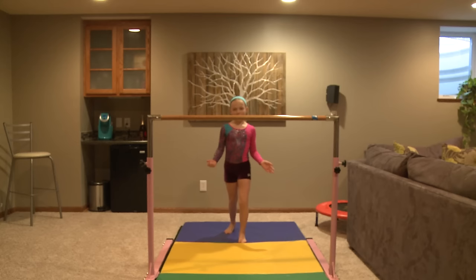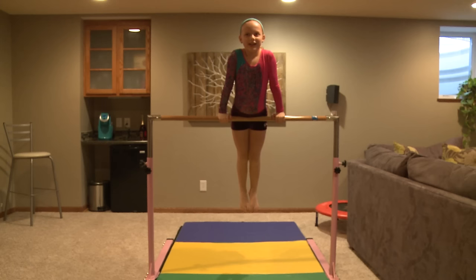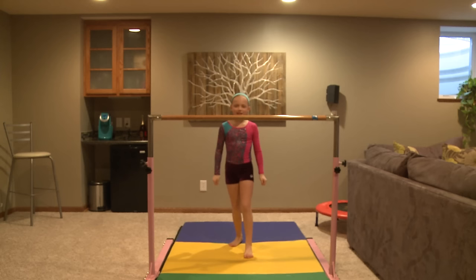That's a nice and easy way how to get on the bar. So you're going to pull up and kick your legs over. And then before you know it, you'll be up on the bar. And if you want to see that one more time, this is how it finally looks.